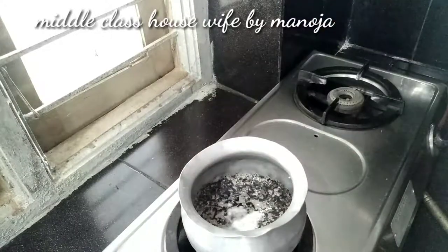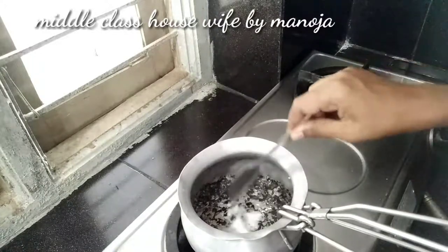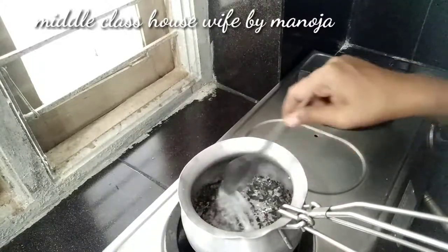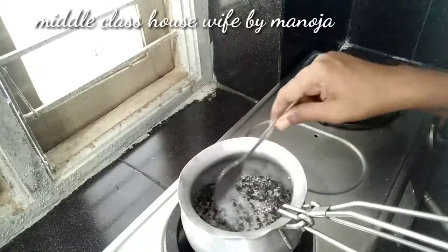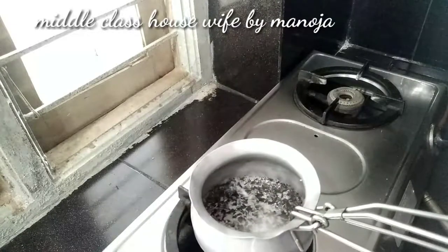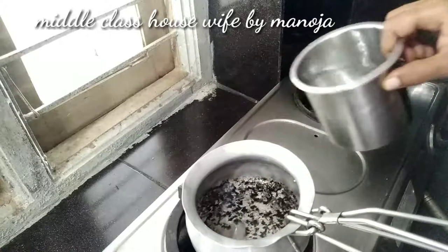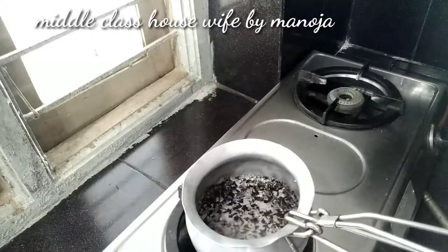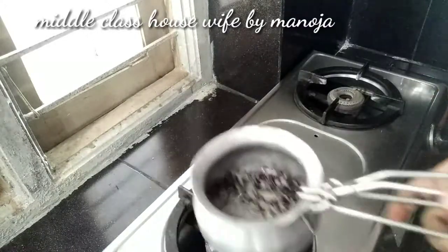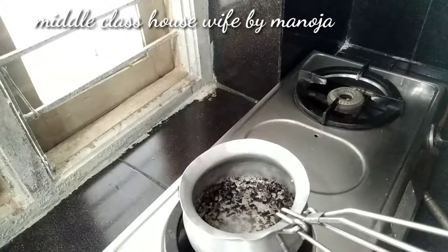I will wash the rice with my hands. We will spread the water from the top, and then spread the water from the bottom.